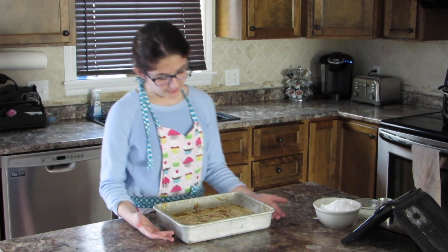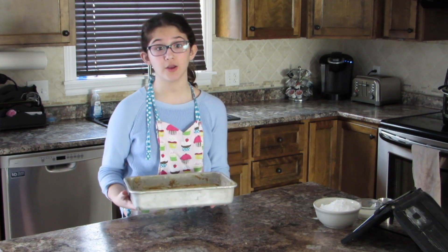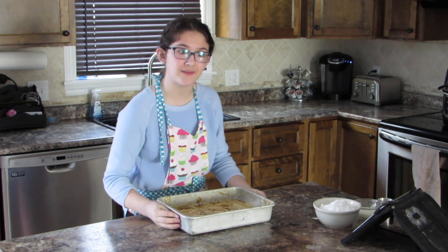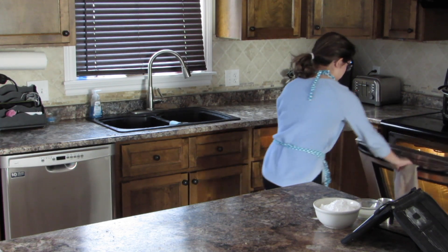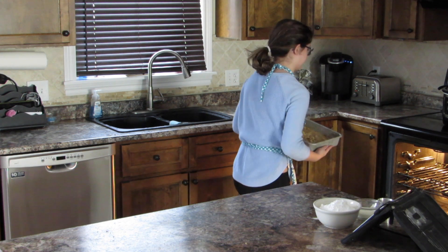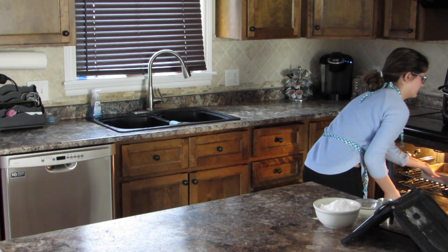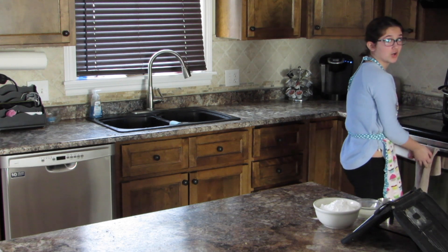Now that our sticky cake is all marbled up, we're going to put it into the oven — but not before I show you what it looks like. Now let's pop it into the oven. We put it in for 40 minutes, but it might take longer.